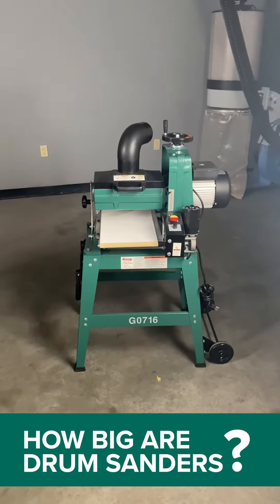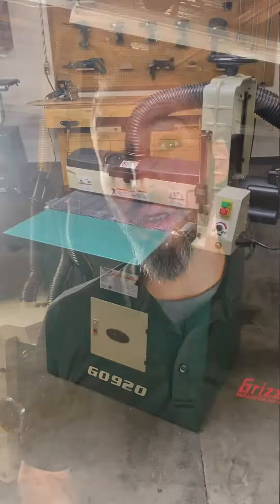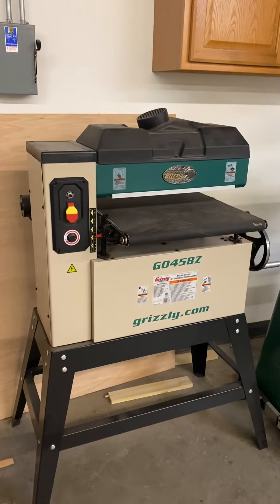So how big are drum sanders? They come in everything from the 10 inch size there up to our 37 inch size right there and everything in between. They also come in open-ended styles which means you get to basically double your capacity. That's pretty cool.